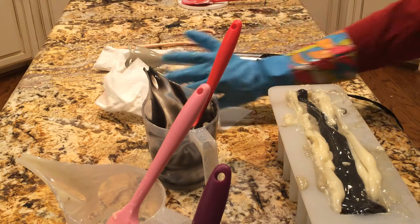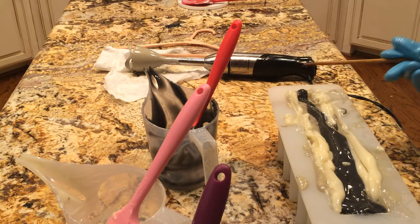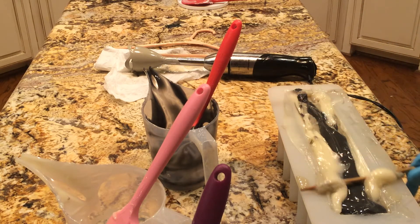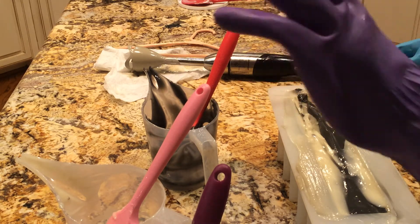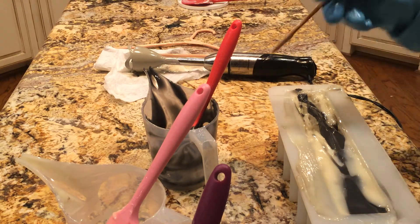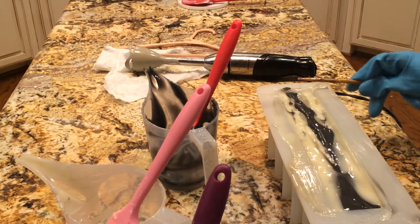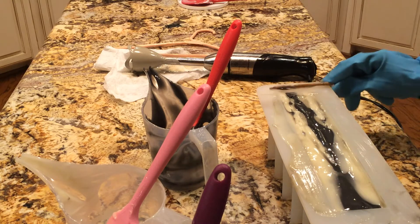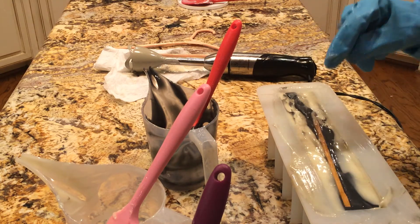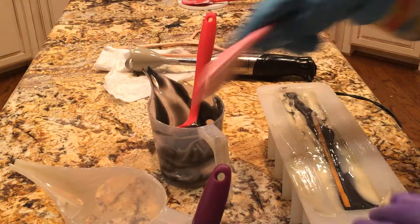I forgot to grab a chopstick. Using two different brands of gloves, and they're two different thicknesses, so it's a little bit weird. This one's all really baggy, and this one's like medium baggy. When one glove breaks, I save the other one, and it just so happens that this time I've got two different colored gloves on.